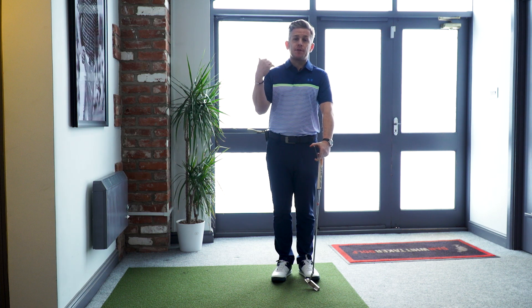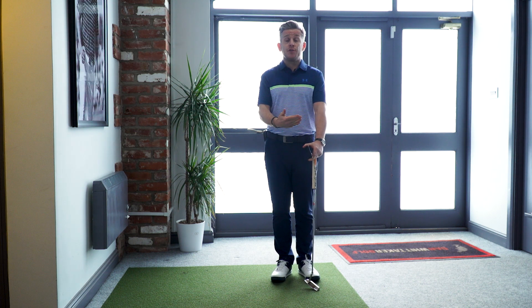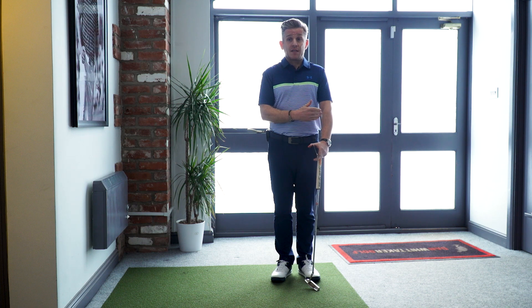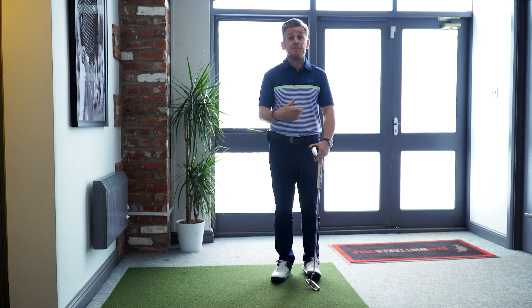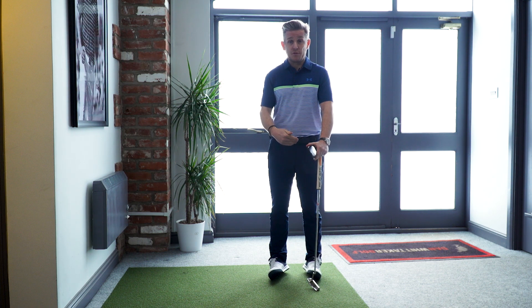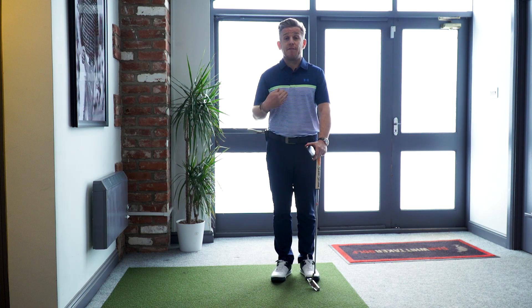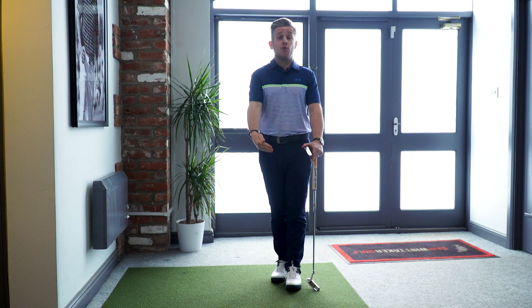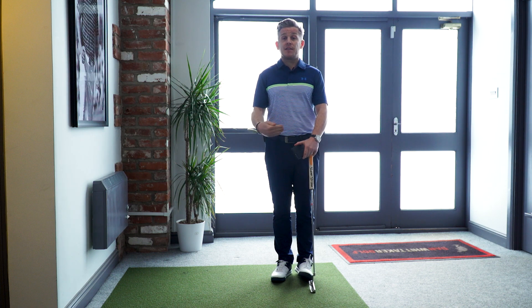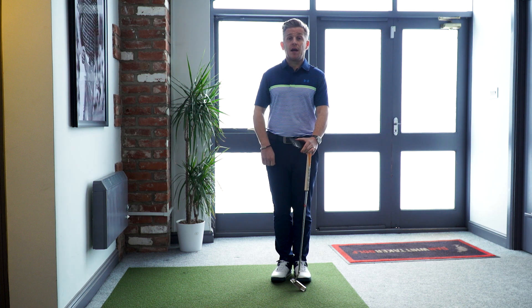Looking at tour player numbers: KJ Choi is at 90, Phil Mickelson at 100, Tiger Woods at 112, and Aaron Baddeley — statistically the fastest putter on tour in time spent over the ball — is at 125. Some great putters all at different numbers, doing their own thing. Find your number and figure out what's going to work for your game. If you'd like to see more videos on pre-season putting, let us know. If you haven't subscribed to the channel, please do so — thanks for watching.